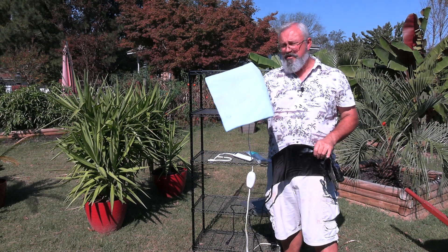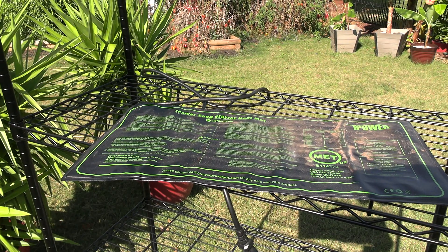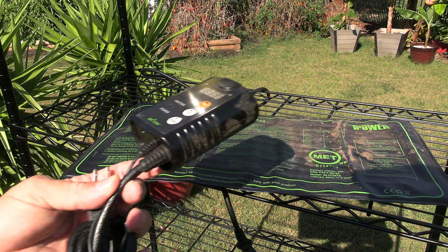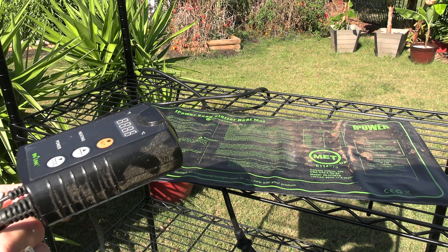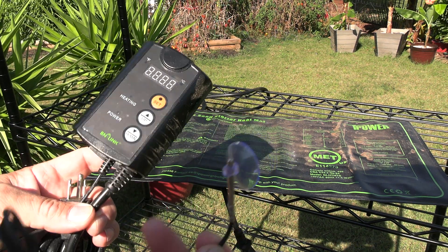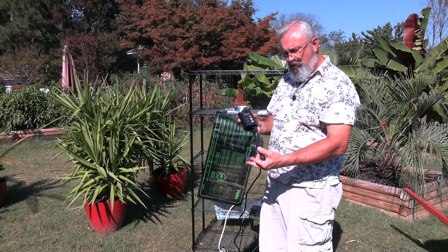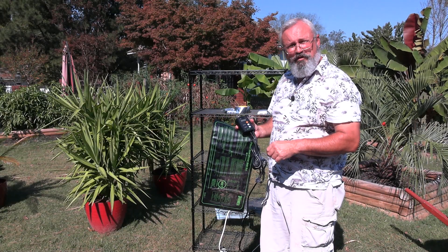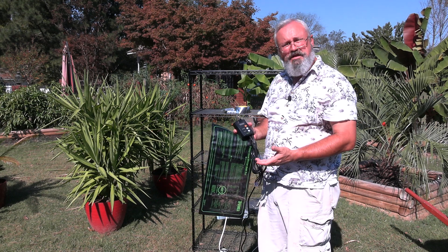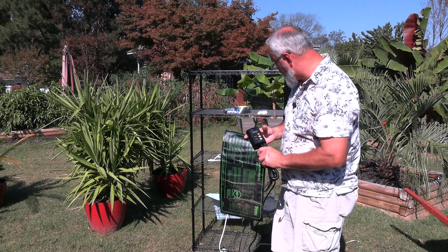I actually started my plumerias with this cheap little thing here. If you want to get really fancy you can get the professional seedling mats to warm up your soil, and if you want to go further you can get one of these temperature setting controllers. It's got a little probe — you put it down in the soil and when it gets to a certain temperature it'll shut the heat pad off and regulate the heat to keep your soil right where you want it.